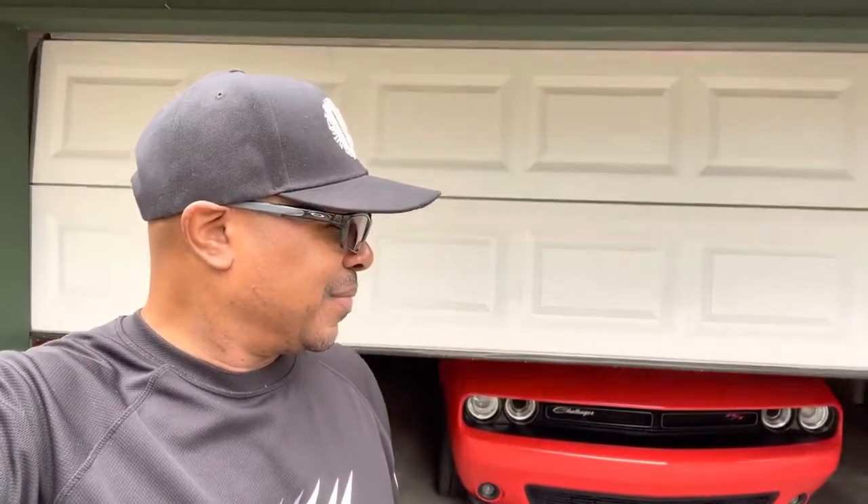Welcome guys, it's Mike again and today I have another detailing video for you. Behind this garage door I have a little bit of a monster. Today I have a Dodge Challenger RT Shaker, aka Chucky. He's a little bit of a monster in need of some TLC, so let's see if we can't make this monster beautiful.